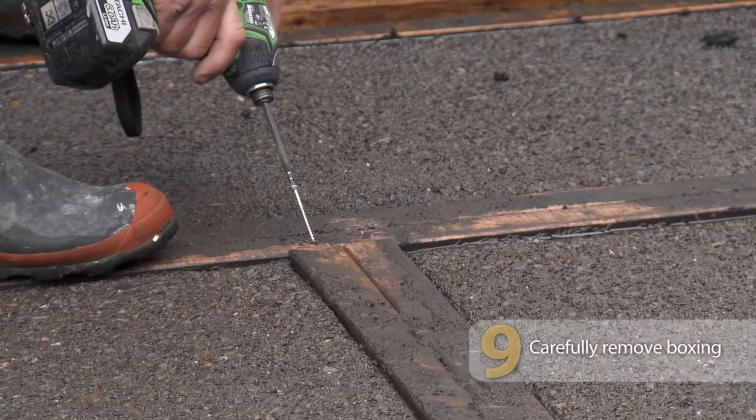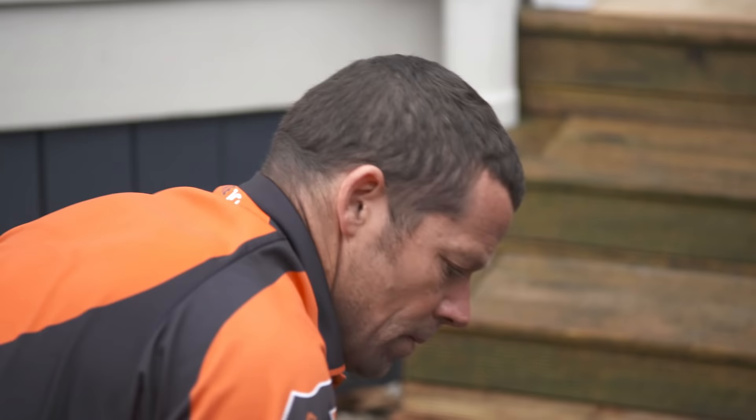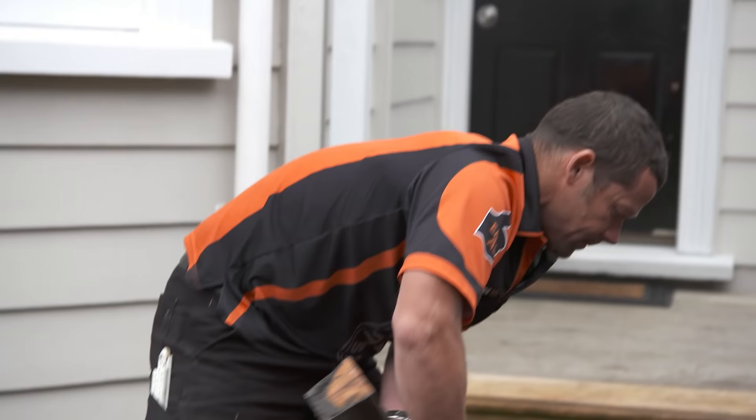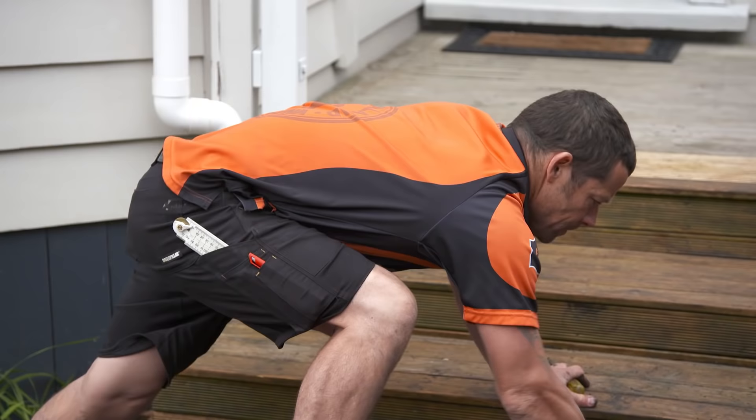The next step is removing the boxing. We really just want to take our time doing this. I'm going to pop the screws out and give the boxing a little tap with a hammer just to loosen it from the concrete. Then I'll repeat the same process for the rest.